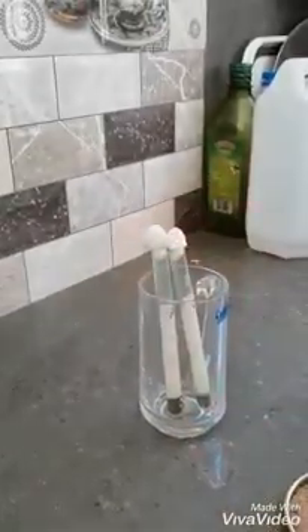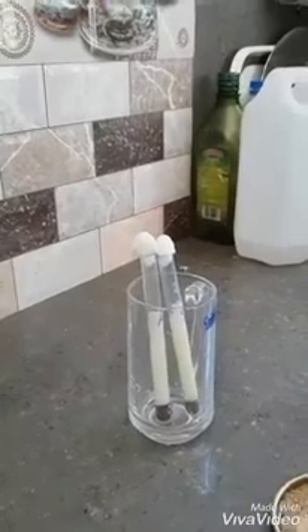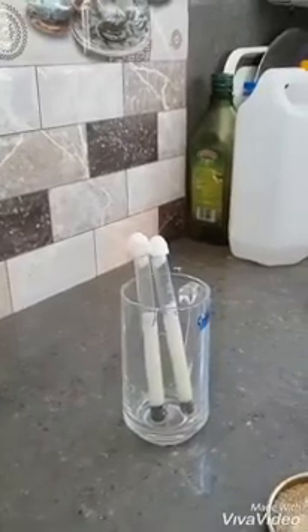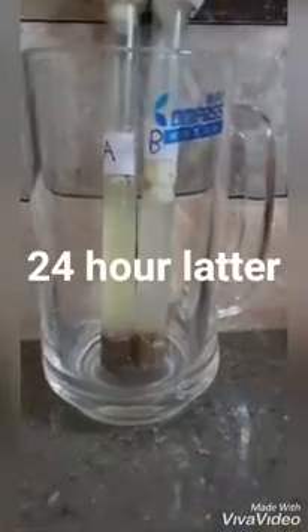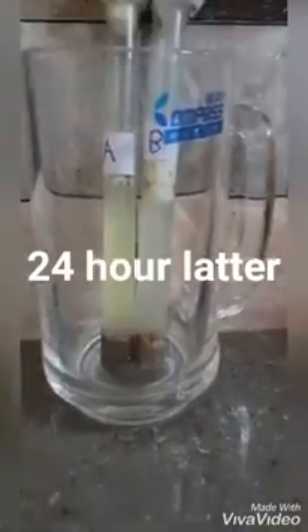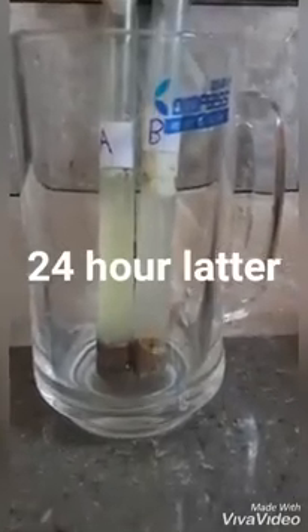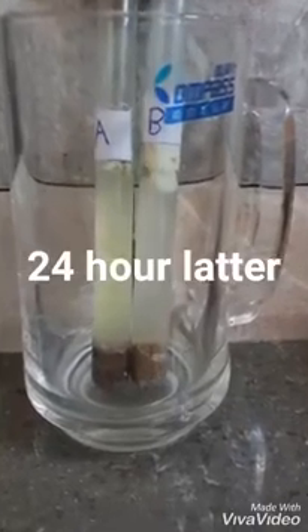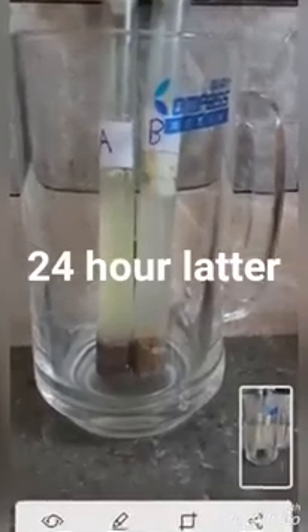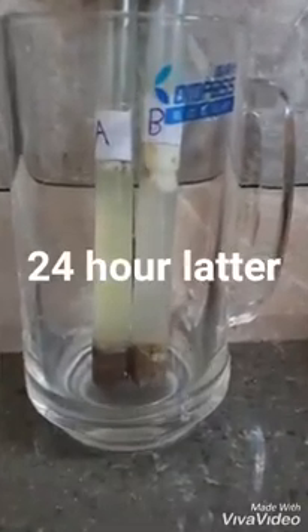Both test tubes will allow air in, but microorganisms cannot enter them. Milk in the test tube with unheated soil will coagulate faster than the other one. Coagulation of milk is a microbial activity.